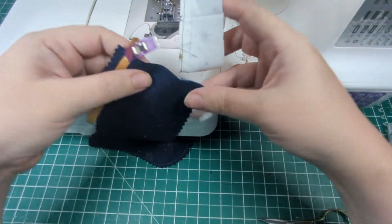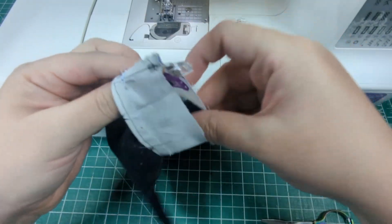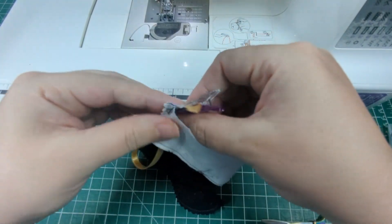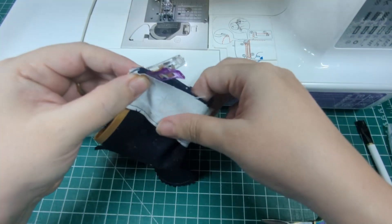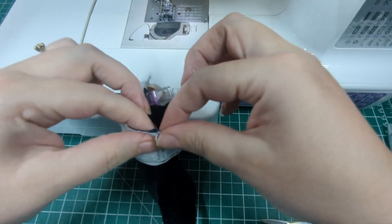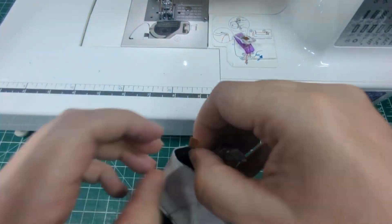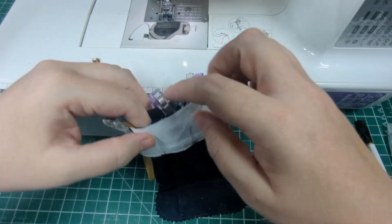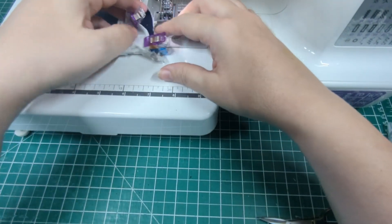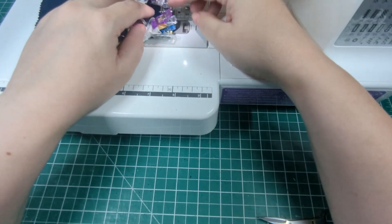Now slide the cuff over the top of the stocking, aligning the seams either side and the top edge as best you can. The previously stitched side of that cuff needs to be facing down the stocking, so the raw edge will run across the top. Clip that in place and sew around that top edge to secure the cuff. It can be a bit fiddly, so you can always hand sew this closed if you really want to — I'm just lazy and I don't like hand sewing.